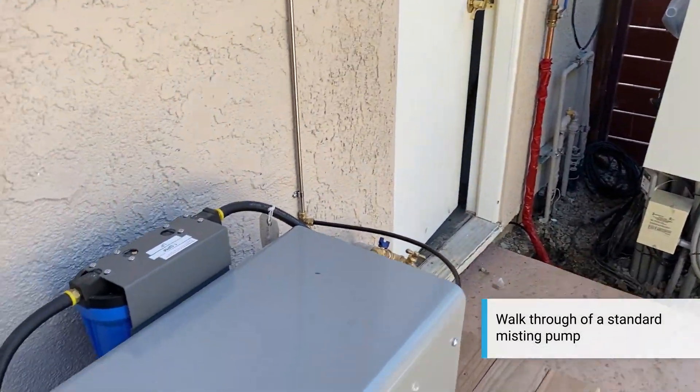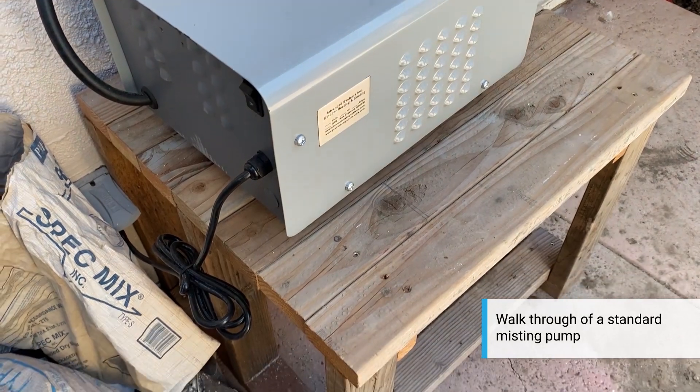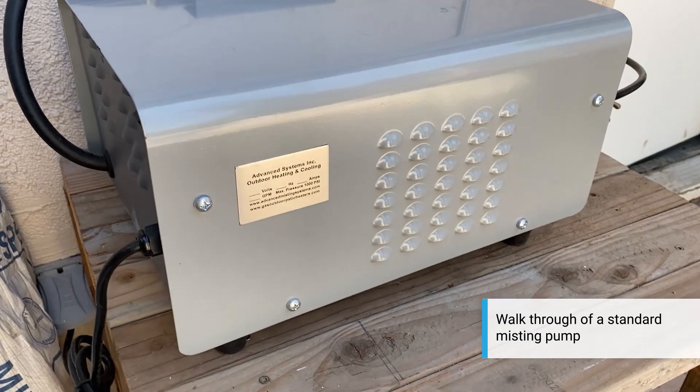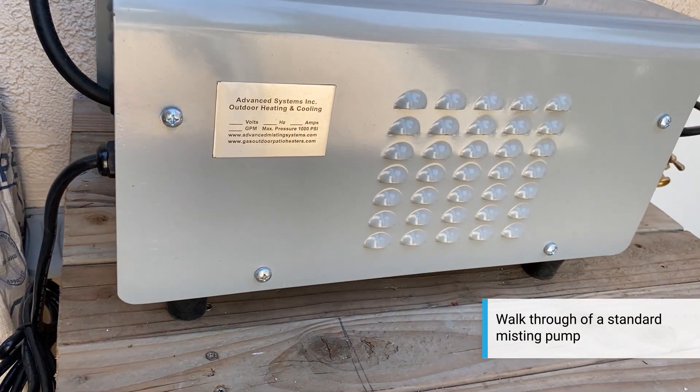Pretty simple, pretty standard install. It doesn't have to be on this stand — it can sit on the ground. This particular customer wanted it on the stand; he built it himself. And that's our standard system right there.